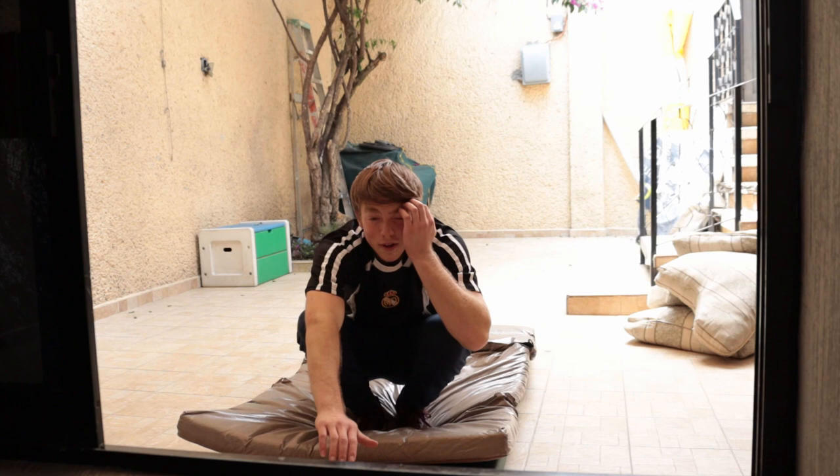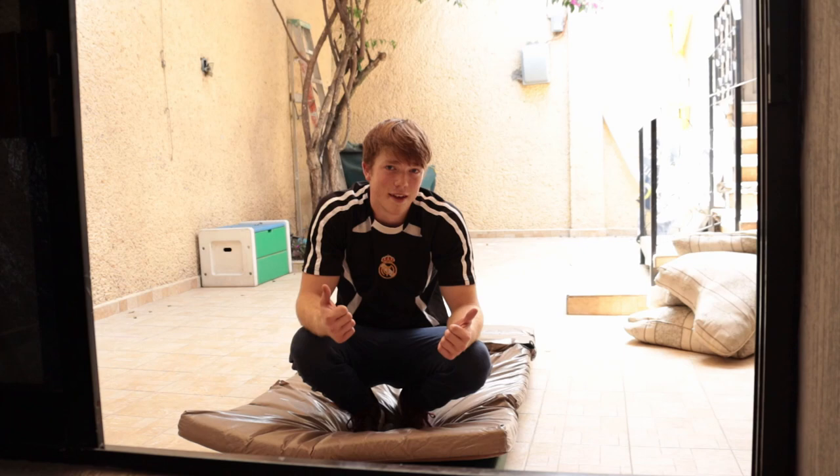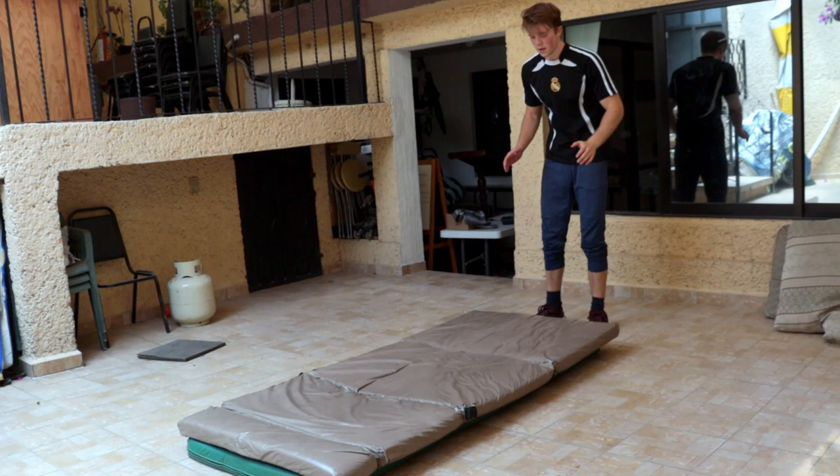Today we'll be learning how to front flip easily without a trampoline at your house. You don't have to be in quarantine but that's why I'm learning it. Make sure you stick around till later in the video where I'll tell you what things you definitely need before you try doing the front flip. So first step: do a somersault.